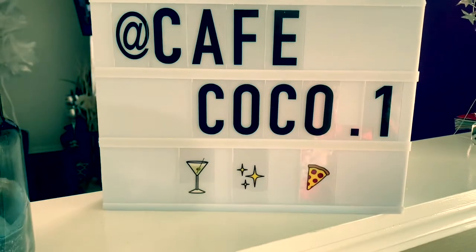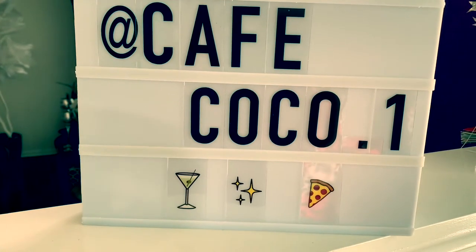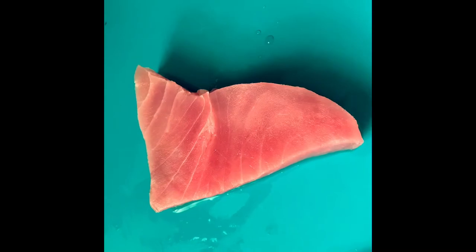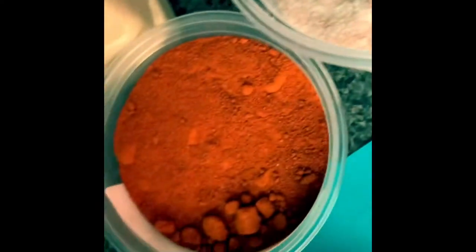Hello and welcome back to Cafe Coco. Today we're going to be making a seared peppercorn tuna. This is my tuna fillet. I have my cayenne pepper, smoked paprika, peppercorn, Himalayan sea salt, and garlic powder.